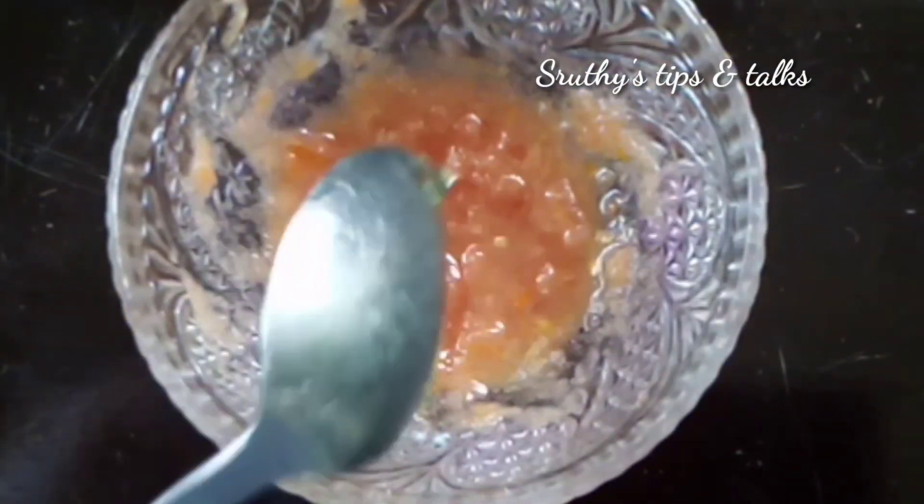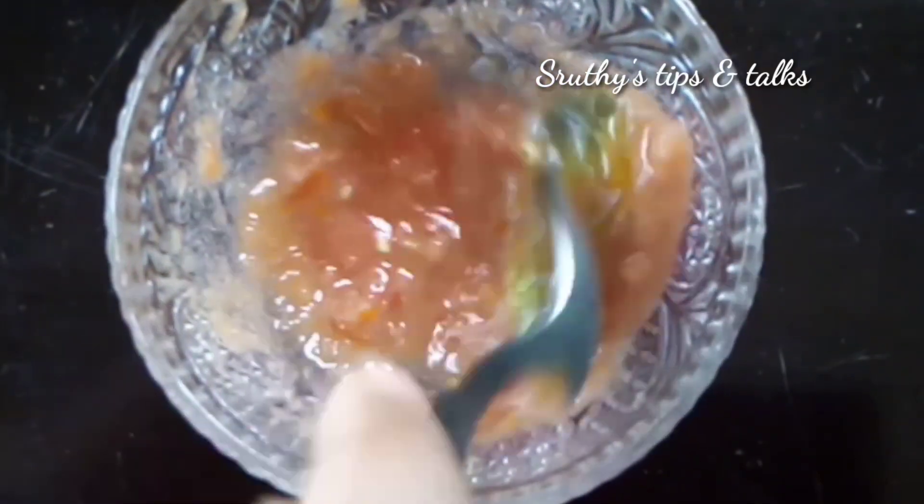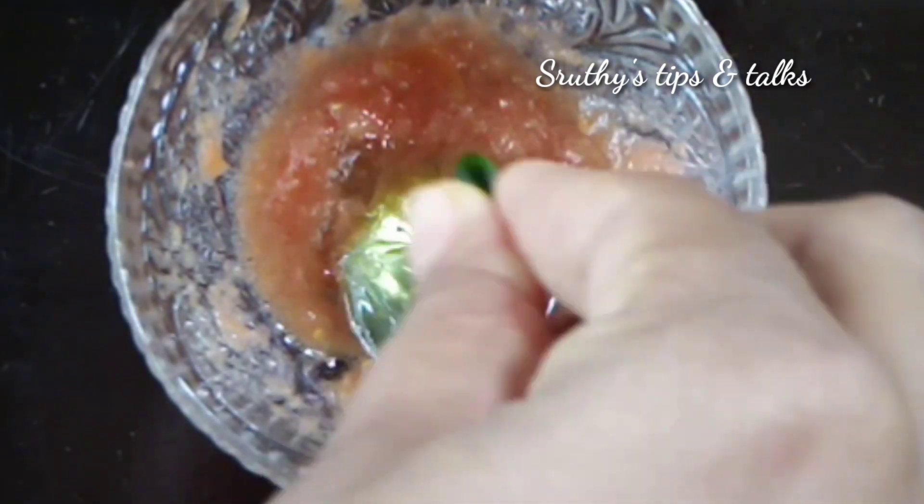We will add aloe vera gel — these are fresh. I will add 1 tablespoon of aloe vera gel. This is a mix with vitamin E capsules. We will help with vitamin E capsules.